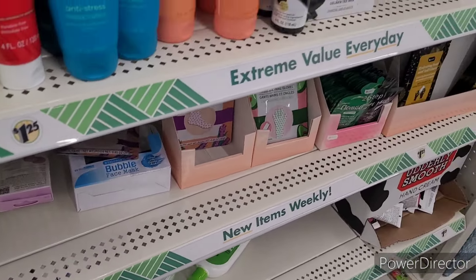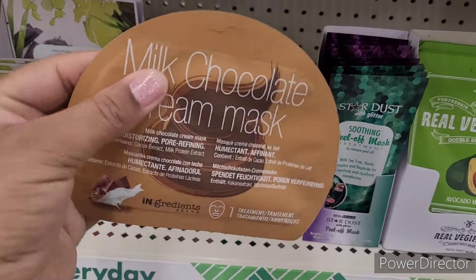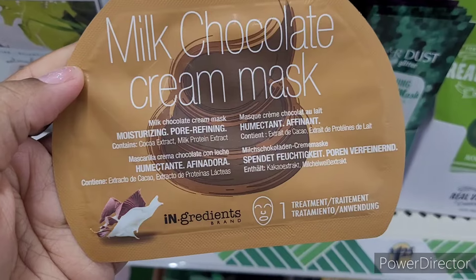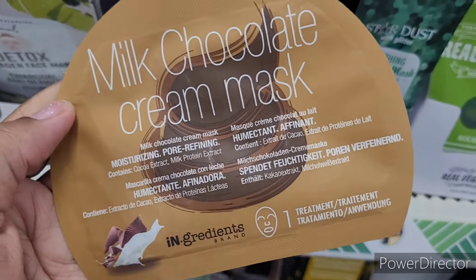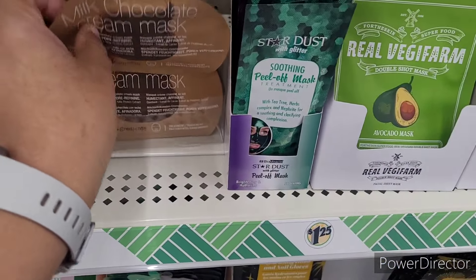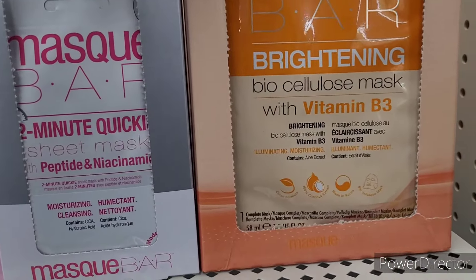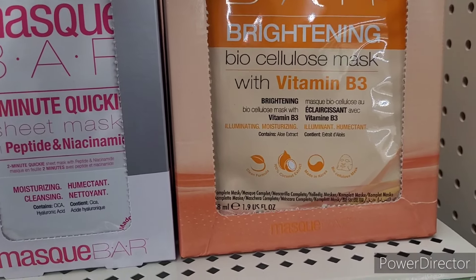All right, and then this is something I hadn't seen — a milk chocolate cream mask right here. Look at that, that sounds interesting. And then I don't think I've seen this either — Mask Bar brightening bio-cellulose mask with vitamin B3.